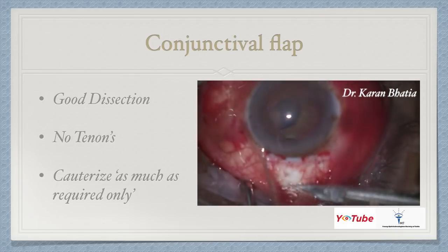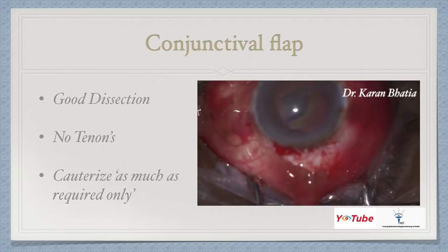The next step is the conjunctival flap. Good dissection is very important for a good surgery. Remember, you should not have any Tenon's tissue there, and cauterize only as much as required. Over-cauterization can lead to tissue damage and increased astigmatism as well.